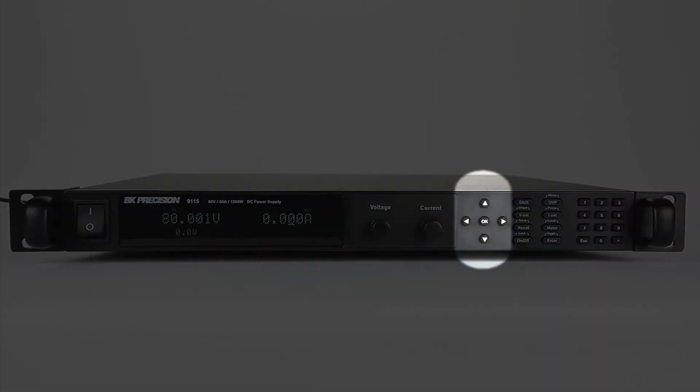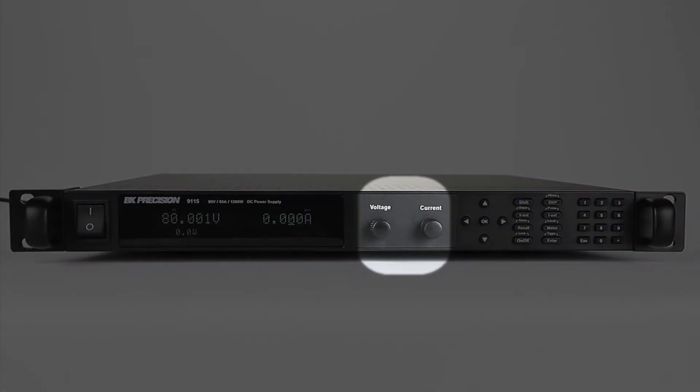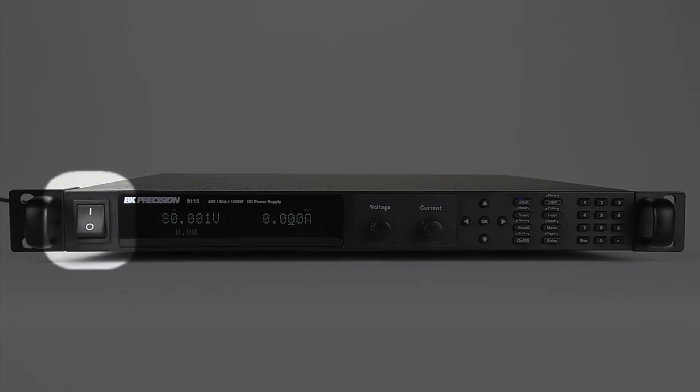Vertical and horizontal directional keypad for menu navigation and cursor movement, allowing easy adjustments of incremental voltage and current values, voltage and current adjustment knobs that simulate an analog interface, and the power button.